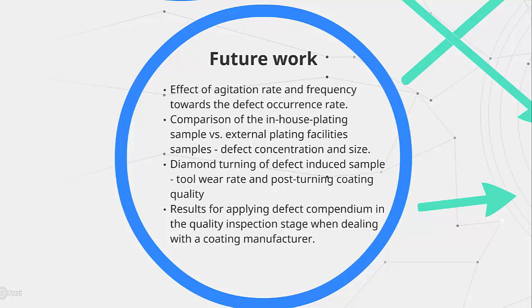To investigate the effects of these defects under diamond turning, we will be able to provide both the coating final quality and the wear rate.